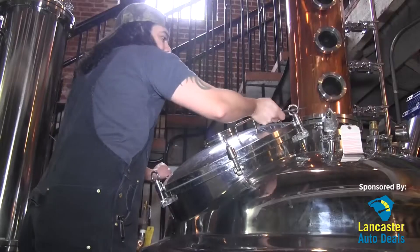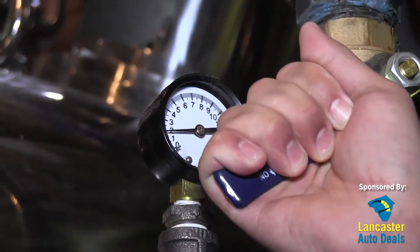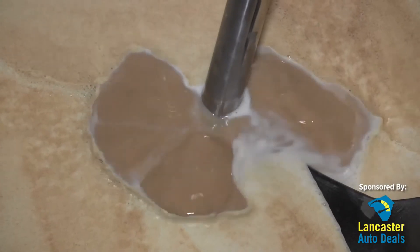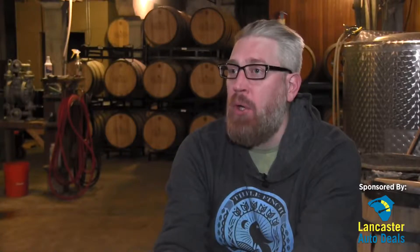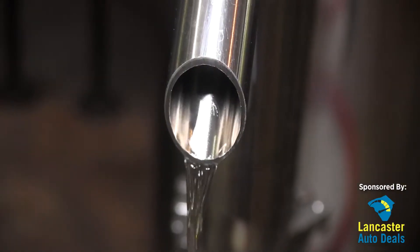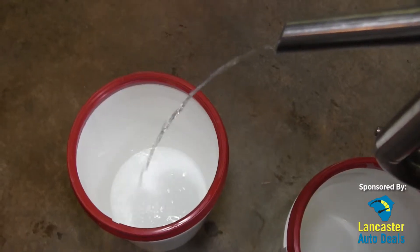Once that's done we'll take our now alcoholic mash and pump it into one of our stills. In the still we'll turn up the heat, start boiling the mash, and as the mash boils the alcohol evaporates at a lower temperature than water. So it's the alcohol steam vapors that start coming off our big boiling kettle. The still is basically just a contraption to capture that steamy alcoholic vapor and route it through a condenser that cools that vapor back down, turning it into a liquid — that's the new make whiskey, right off the still.